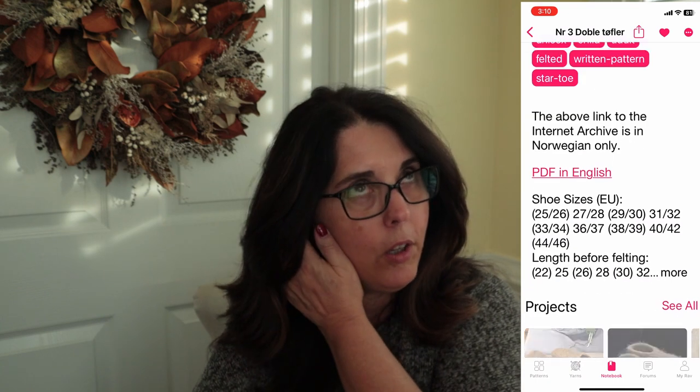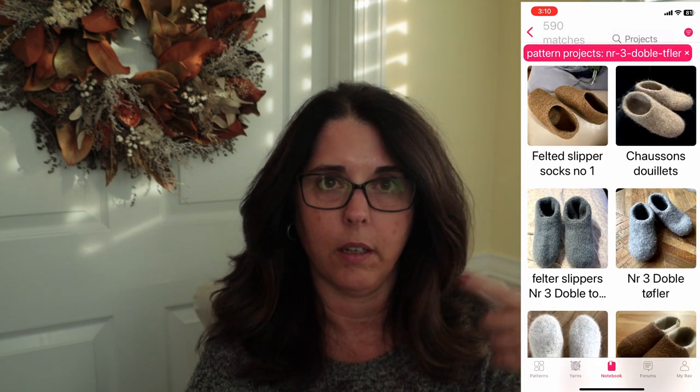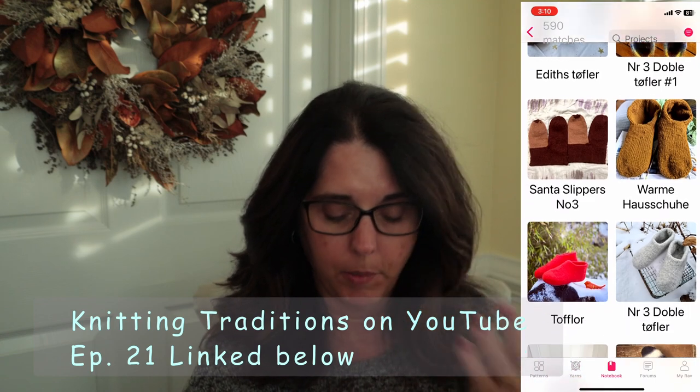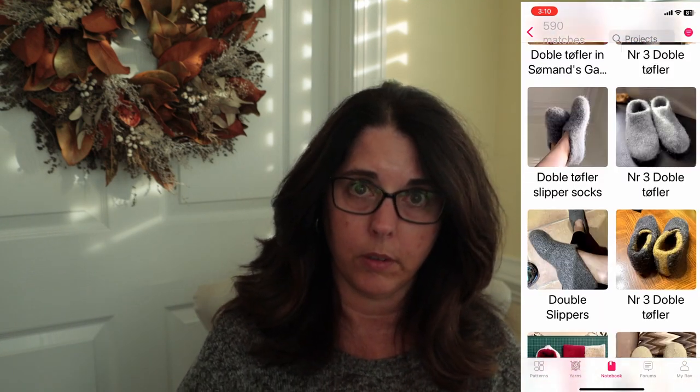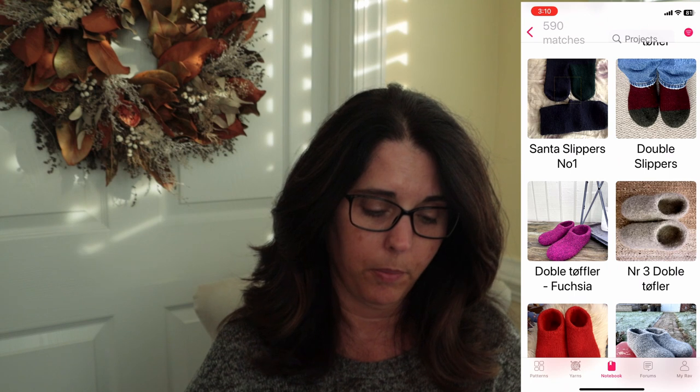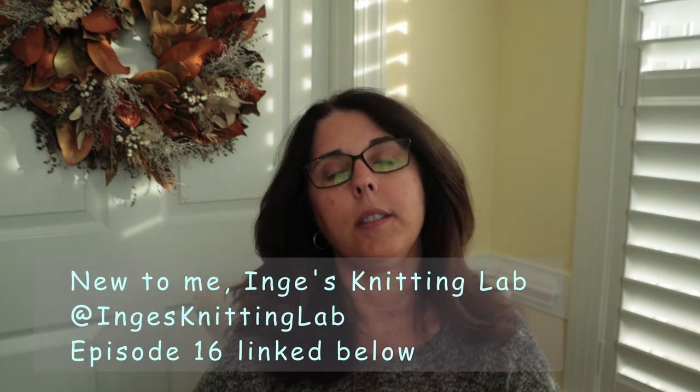What stopped me is that even though Inga actually translated verbally on one of her episodes — which I'll try to remember to link below — the pattern is published in Norwegian. Last week as I was looking on YouTube for Sunday afternoon watching, a new podcaster popped up called Inga's Knitting Lab. She is a Danish podcaster and she did a really good detailed video, about 55 minutes on her episode 16. It's step-by-step knitting and felting, and she had a couple of small modifications as well. Highly recommend that video. The pattern is a free download on Sandiskarn — I'll link that below too.